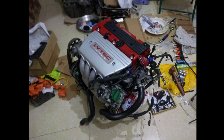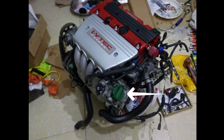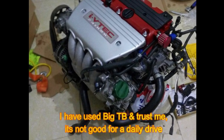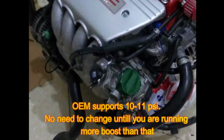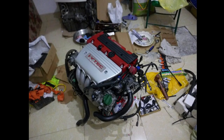For the throttle body, I recommend using the stock one because a bigger throttle body will be very jerky. If you are going turbo, there is no need for a big throttle body. The stock Honda OEM MAP sensor supports up to 10 psi, so no need to change it unless you are running more boost.